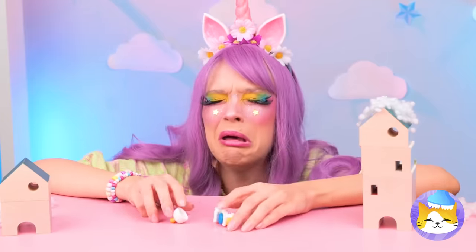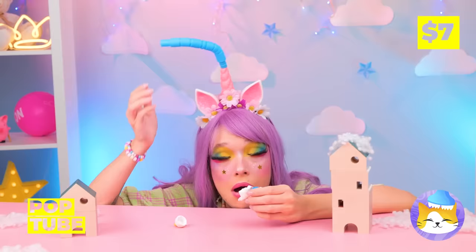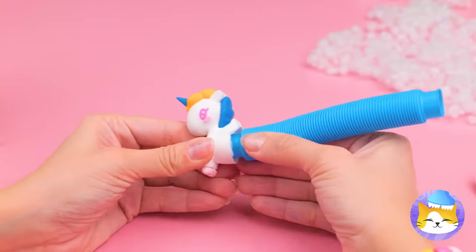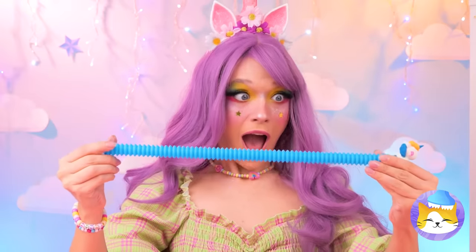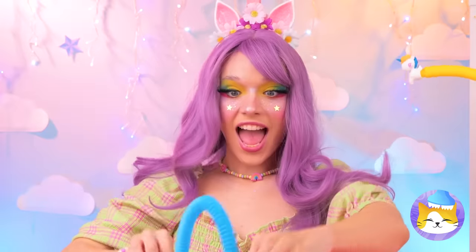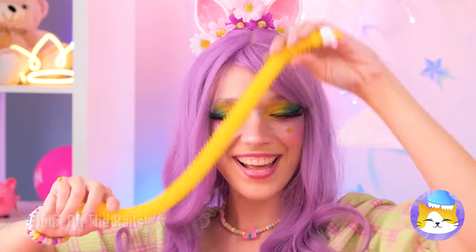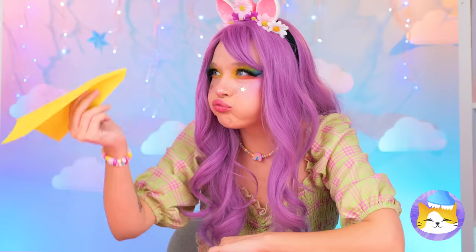He's half the horse he used to be. It's okay. A pop tube will make him good as new. Someone's had a growth spurt. Looks like he's in good company. Wow!